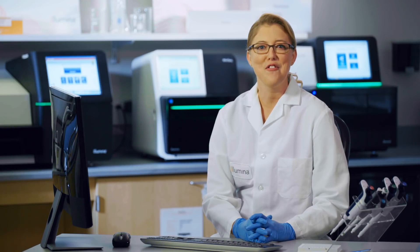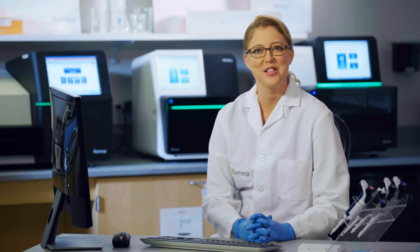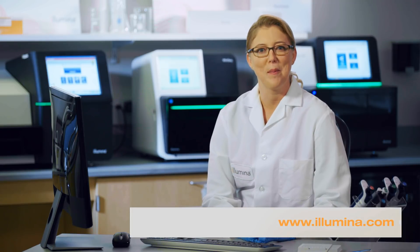Together, AmpliSeq for Illumina library preparation and the power of Illumina SBS sequencing offers a highly scalable and confident approach to targeted resequencing. Now you can experience targeted resequencing amplified. For more information on AmpliSeq for Illumina products and workflows, visit the AmpliSeq product and support pages at www.illumina.com. And as always, if you have any questions, please feel free to reach out to Illumina Technical Support — scientists just like you are available and happy to help. Best of luck experimenting.